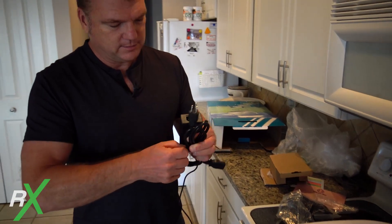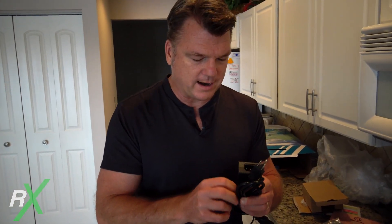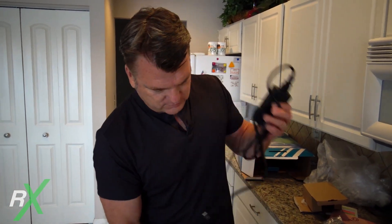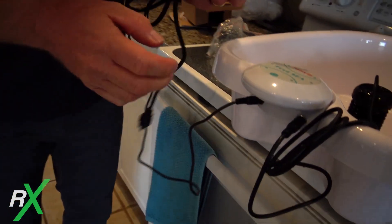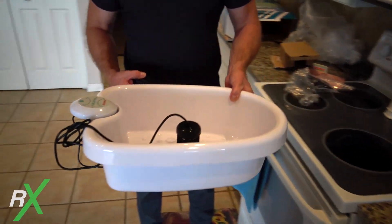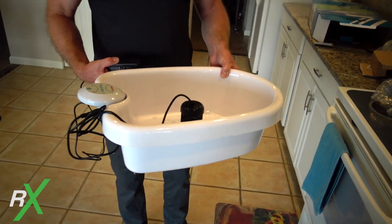This is the power cord that goes into the unit, and it's got a built-in timer. Typically when I had these done, no matter where I went, they were all done in 30 minutes. Some had a built-in timer like this one; others used a regular kitchen timer. When the timer went off, they pulled your feet out and rinsed you off. It's really simple to set up — two different size plugs, one for the anode and one for the power.